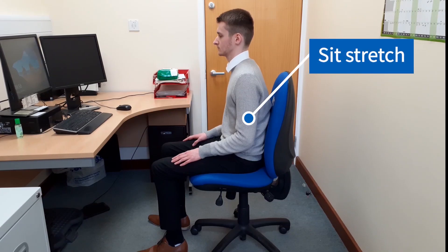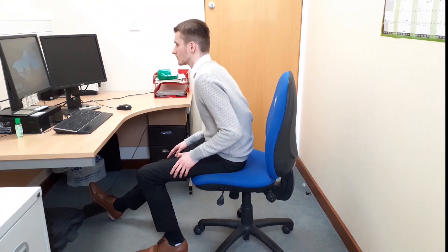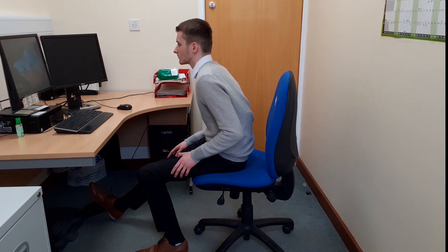Sit stretch. Perch on the edge of your seat and stretch your right leg out in front of you. Rest your heel on the floor with your foot pointing up. Lean slightly forward from your hips and look straight ahead. You should feel a gentle stretch but no pain. Hold this stretch for 20 seconds and repeat on the other side.